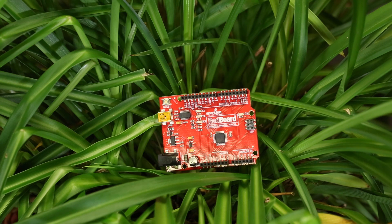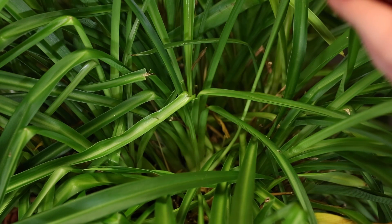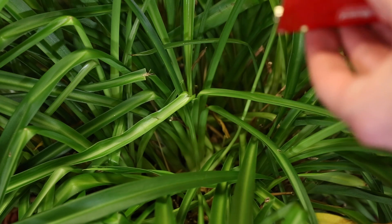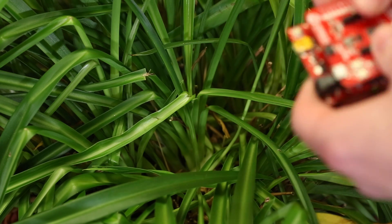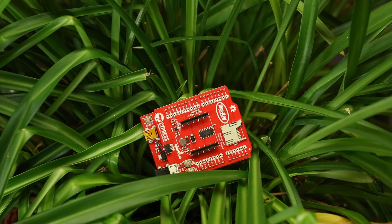It will actually work with any board that has the Arduino Uno R3 footprint. This includes the Arduino Uno, the Arduino Leonardo, the PSOC4 Pioneer Kit, the PSOC6 Pioneer Kit, and many others as well. It can also work with 3.3 volt or 5 volt boards, with a simple solder jumper on the board being all you need to change in order to work with a 5 volt board.